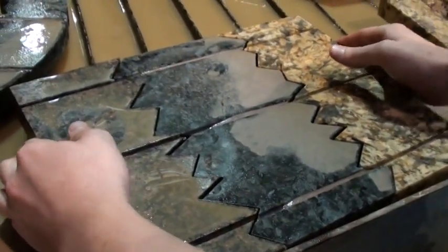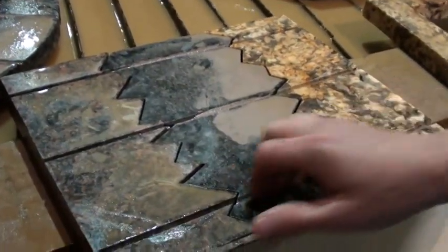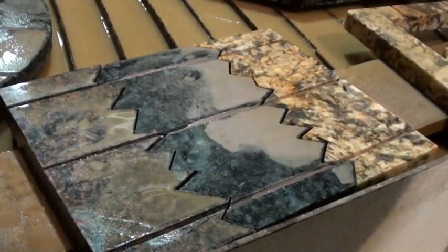Obviously they're not fitting perfectly together because of the water jet kerf and all of that. But you can see that the lines actually match up really well, so we'll wait and see what happens with this vein match.